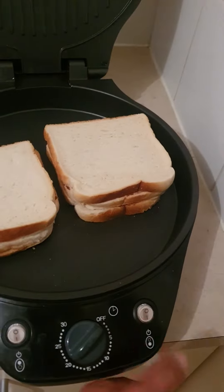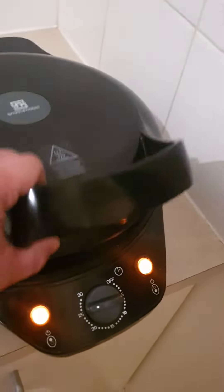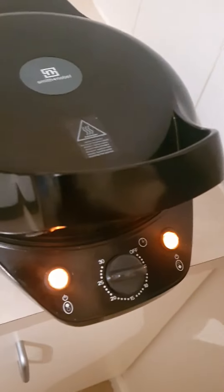Just turn on this one, this one, this one, and put it about five minutes and close it. Then just wait until five minutes.